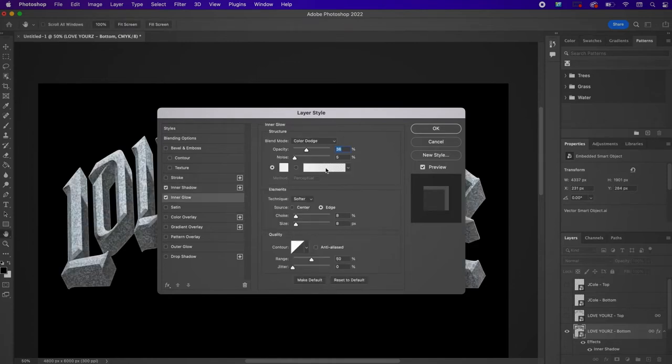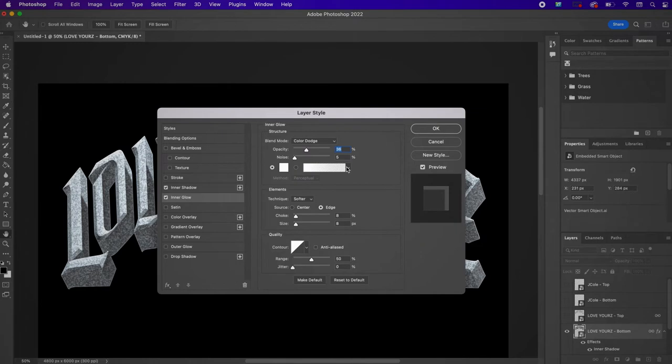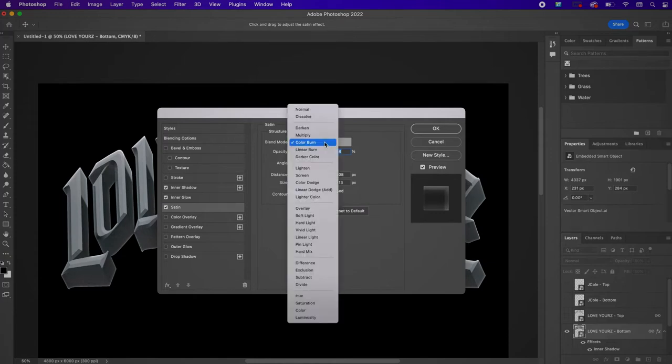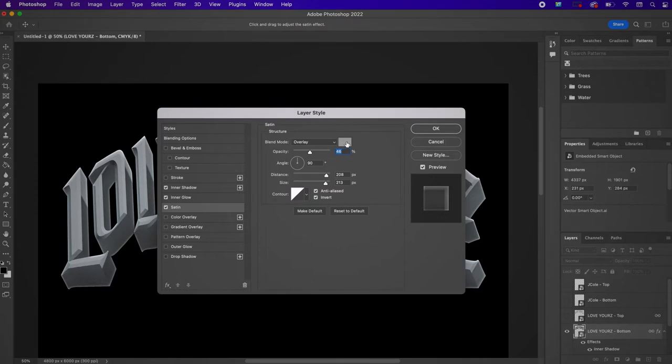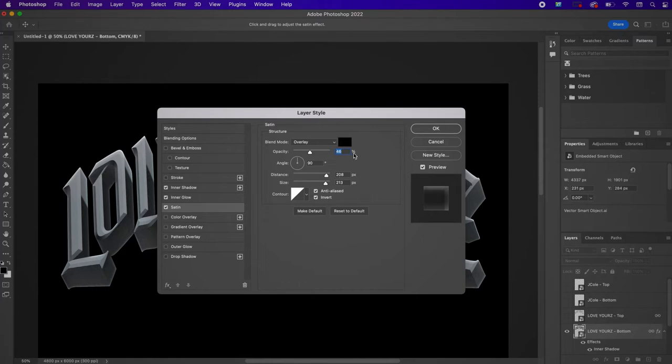Now we're going to make an Inner Glow — change the color to white, keep it at Color Dodge 35%, change the choke to 0 and the size to 29. Go to Satin and change this layer to Overlay, the color to 000101, change the opacity to 82%, the distance to 160, and the size to 51.